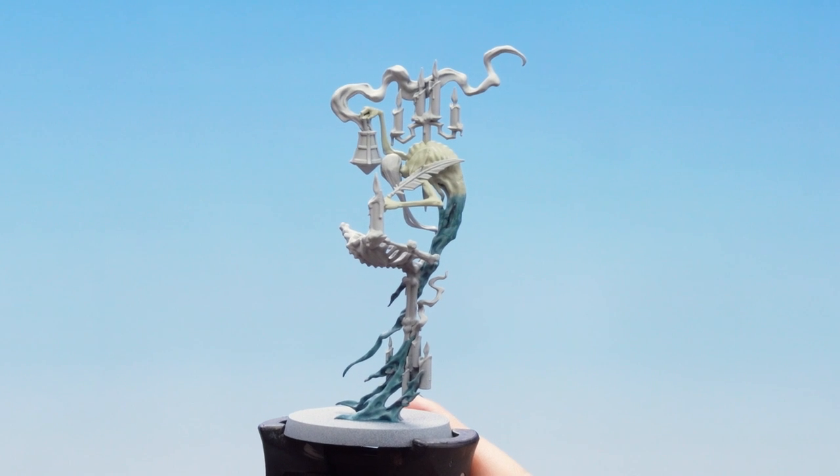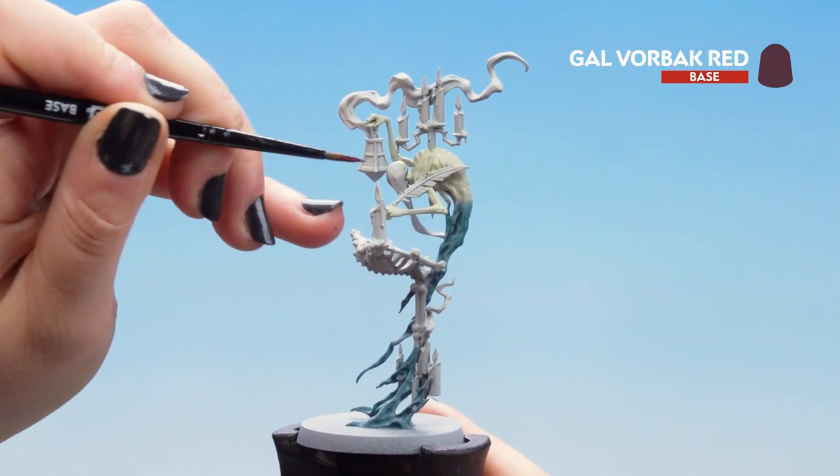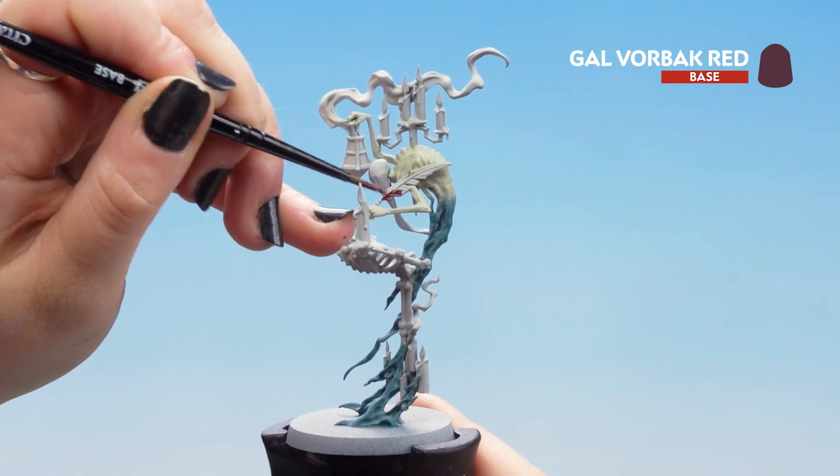Now that our Ironwretch Flesh is dry we can move on to that Gal Vorbak Red. We're going to use it on the quill feather, and don't forget to do it on the book cover on the sub-assembly.